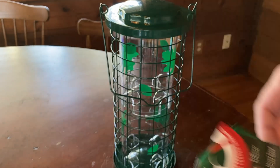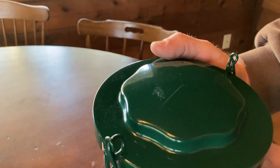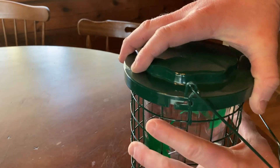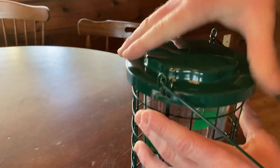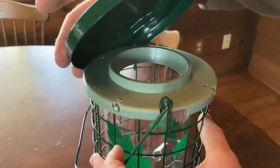It has a three pound capacity. Let me show you how to use it. You see this here? This comes off like that. See how it just slides on? It has to slide in order for it to lock. And the same over here. So now it's undone and you can take it off.